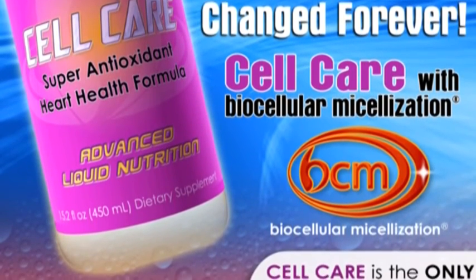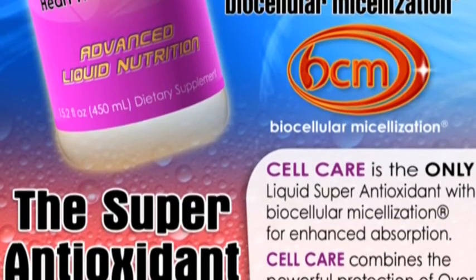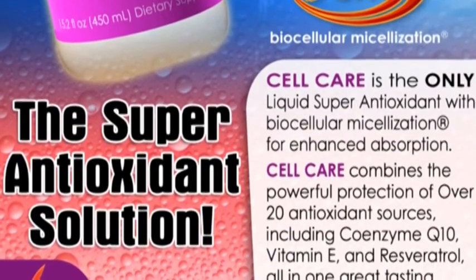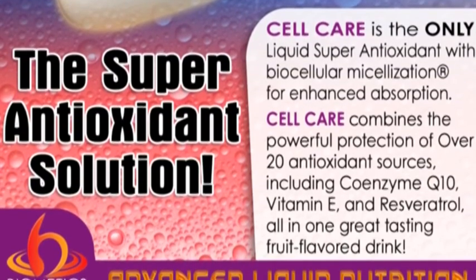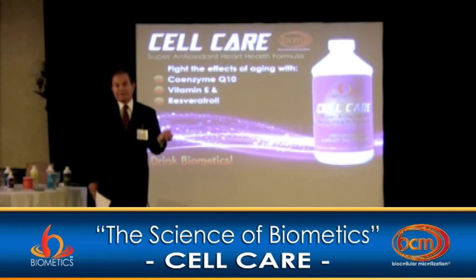If you go down the list: lutein, lycopene, tocotrienols, beta-carotene, EEA — they're all fat-soluble, including the fatty acids from flaxseed and cranberry seeds. So this was a major challenge to really significantly improve the concentration of these in a micelle form, to get higher amounts in with less work and make them far more efficient to absorb.